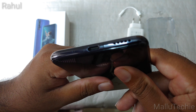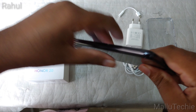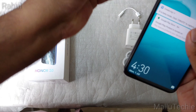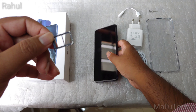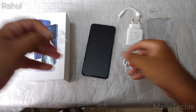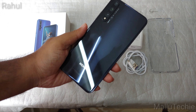On the bottom you can see a USB Type-C port, which also supports USB Type-C audio up to 7.1 surround, a speaker grille, and a microphone hole. On the other side there's only the SIM tray — it's a dual SIM tray but there's no microSD card support. That's okay because it comes with 128GB of internal storage.